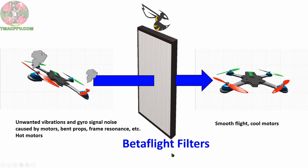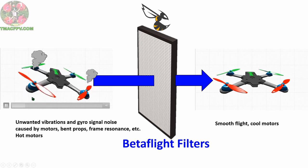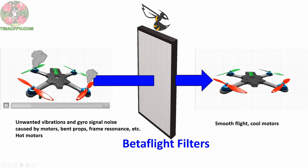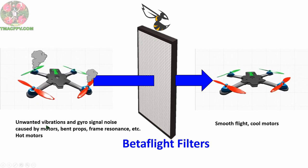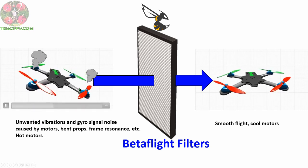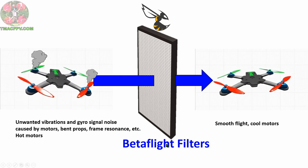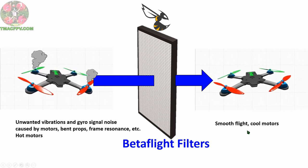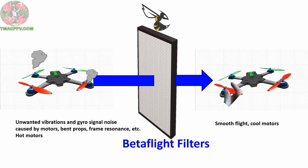Before we change anything, let's make sure we're all on the same page when it comes to the concept of Betaflight filters. A quadcopter during flight is subject to a lot of vibrations, normally primarily caused by rapidly turning motors, but can also be from bent props, an unsecured flight controller, or other things. This creates unwanted noise in the gyro signal and possibly hot motors. The correct implementation of Betaflight filters gets rid of these unwanted vibrations and signal noise, resulting in smooth flights and cooler to only warm motors. After flight we want to be able to gently press our fingers on the outside of the motors and keep them there for about 10 seconds without feeling the need to remove them.